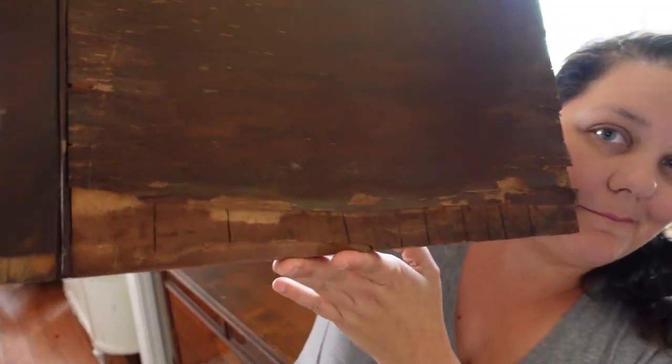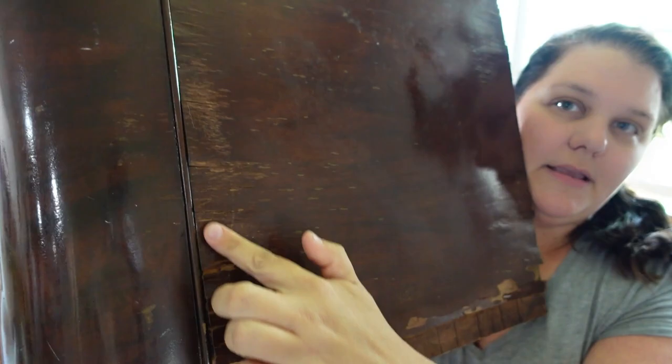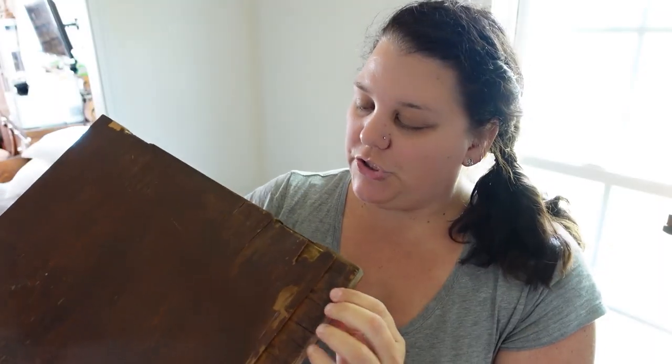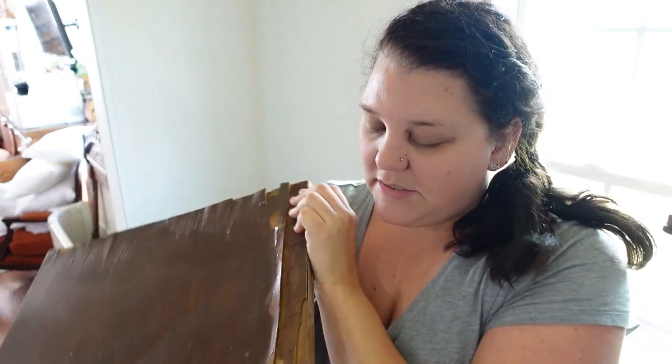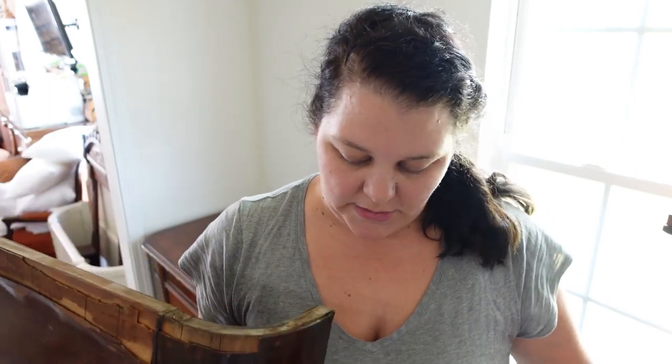Just to give you an example of what I'm talking about — look at that water damage, veneer damage, all of this rippling here. It's got it over on this side too. I'm not sure exactly what to do in this situation. I don't know if I should just completely take the veneer off or if I should try to glue it down and then fix what I can of it.